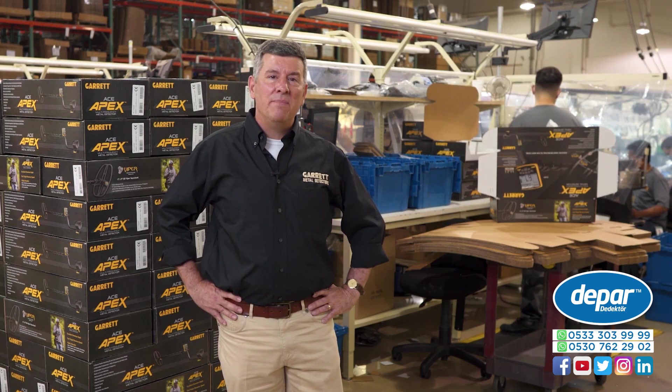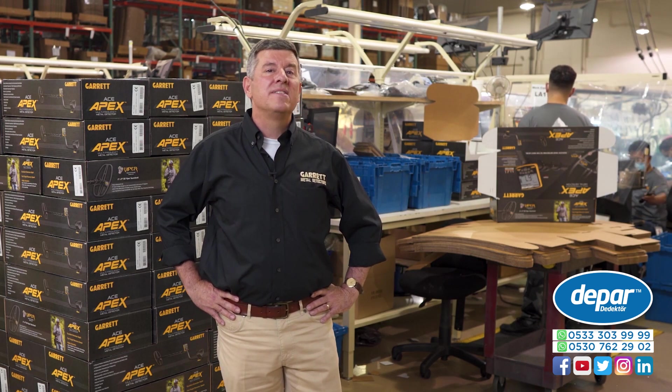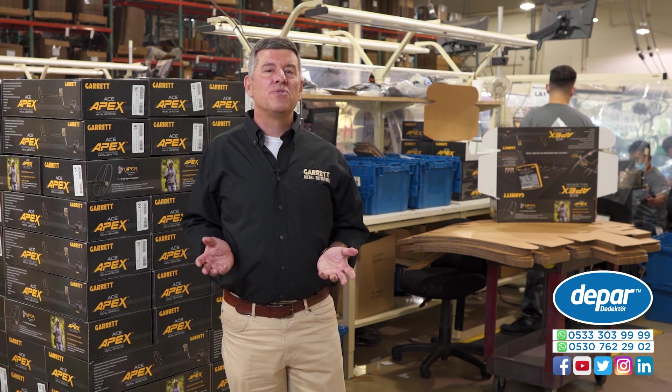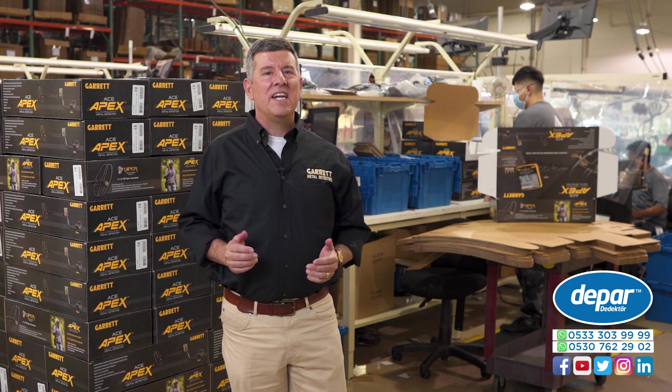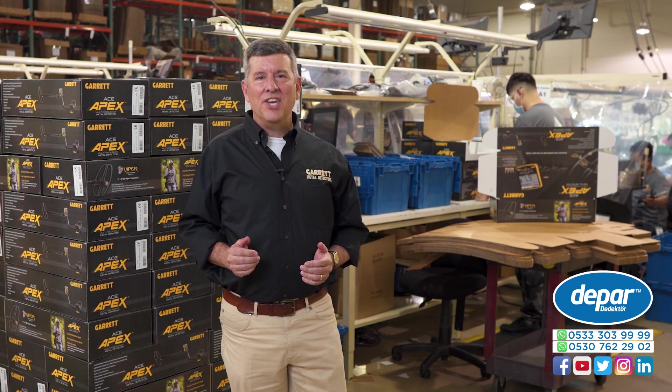On behalf of the entire Garrett team and the Garrett family, I want to say thank you to all of our customers around the world that have been waiting patiently for this new detector. We're going to get it into your hands real soon. Thank you.